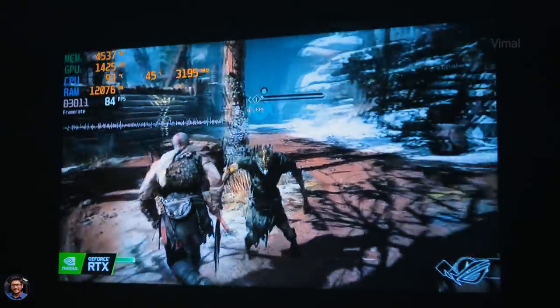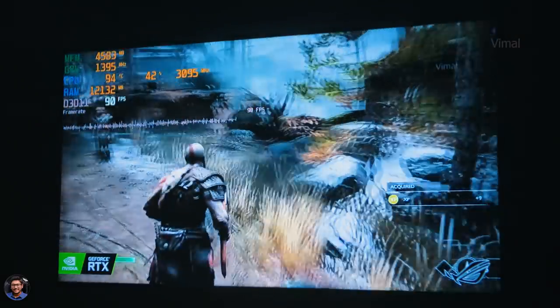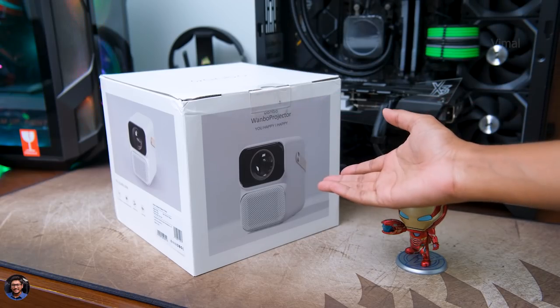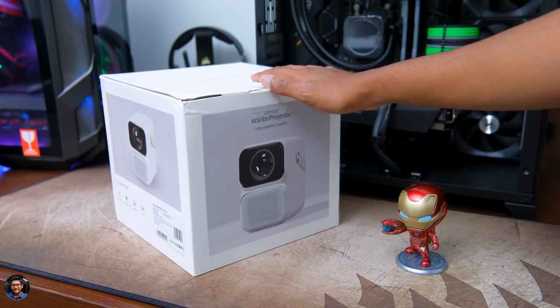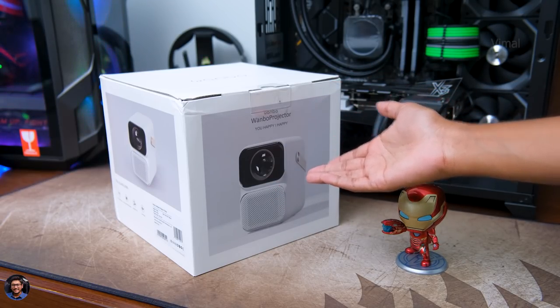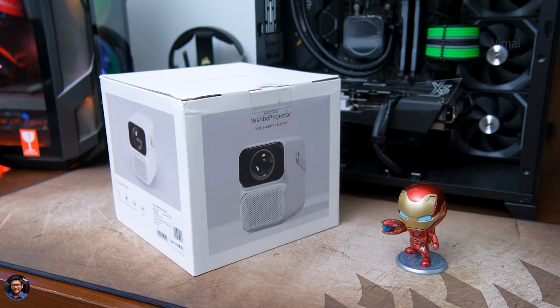Lastly, I wish it had picture or image quality adjustment in the settings — you can't even adjust the brightness. Apart from that, everything else was great. The T6 Max costs around 29,000 rupees in India — I'll leave a link in the description below. I hope you all had a great time watching the video. Make sure to give it a thumbs up and subscribe for more new awesome videos — I'll see you in the next one.